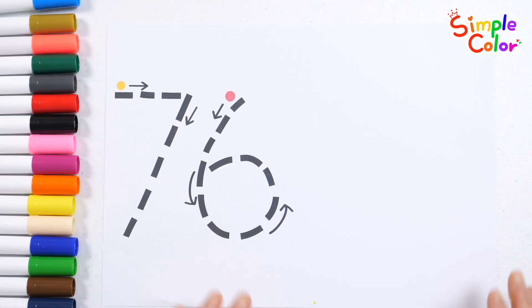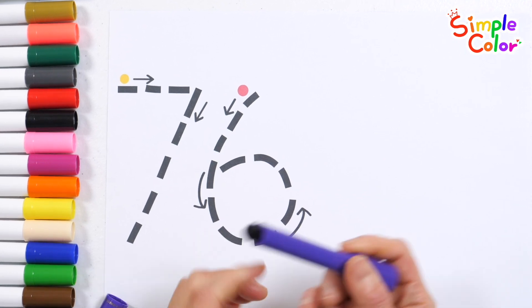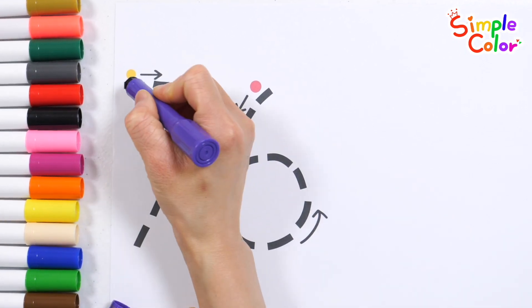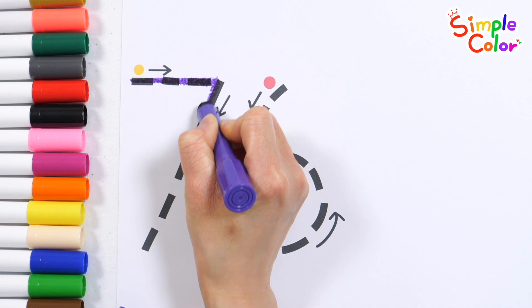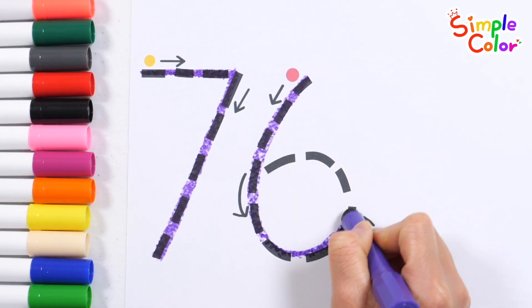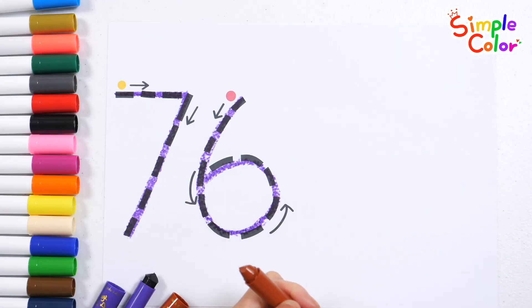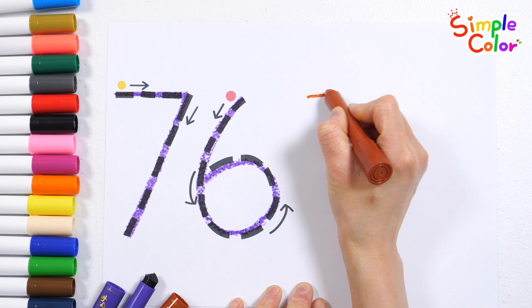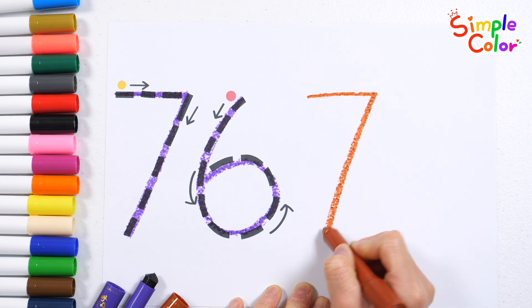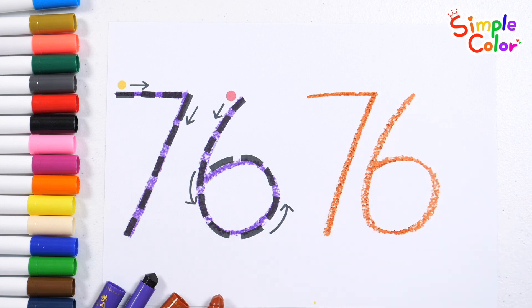Write the number 76 in yellow and red order. 76! Let's write it again with brown crayon. 76! Good job!